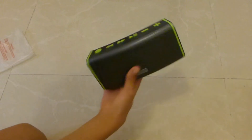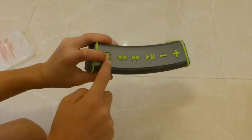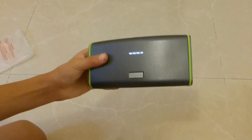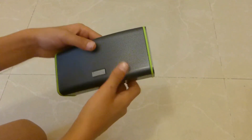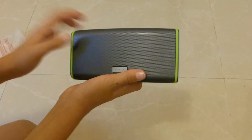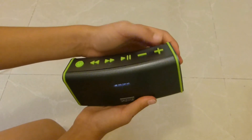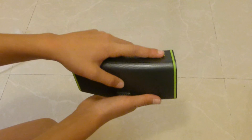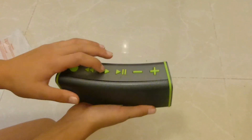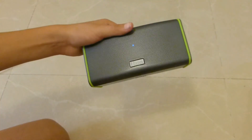Now for the Bluetooth speaker itself. Let me turn it on — you can hear it does a sound when powered on, and it does another sound when turned off. This button turns up the volume, this one turns down the volume, this one pauses and plays the music, and these are fast forward and rewind. And of course this is the power button. Now let's test the speaker.